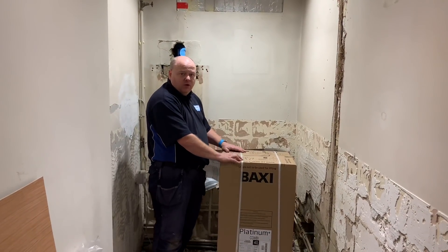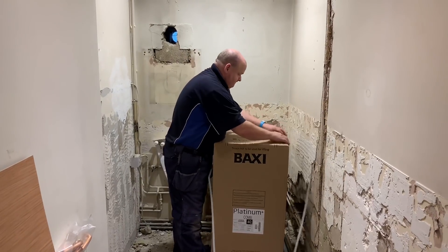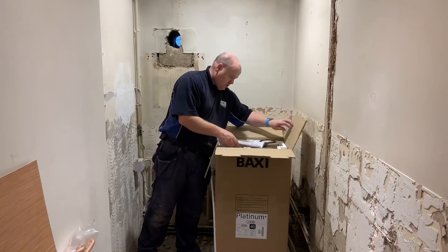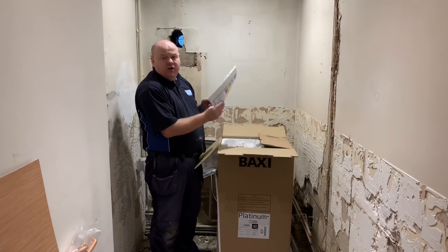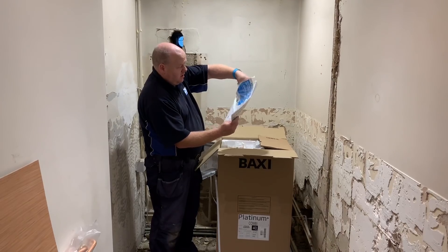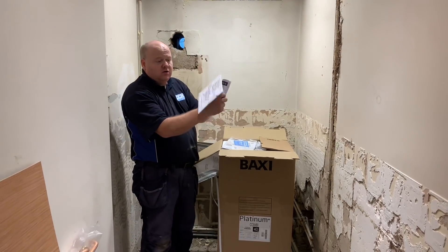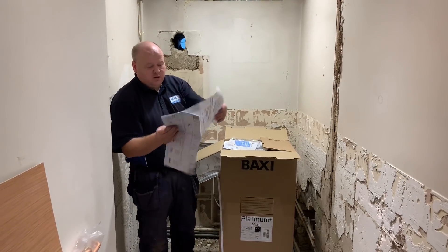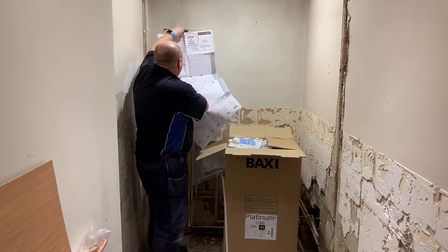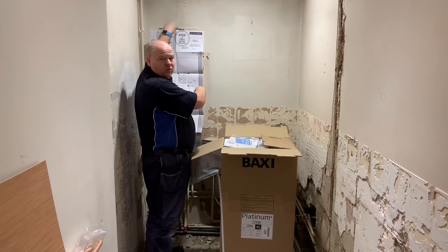I'm just going to open this box for the Baxi. When we have a look in there we've got the manual, the installation instructions, and also a template. I'm going to put the template on the wall here, mark it all up, and then fit the boiler onto the wall.